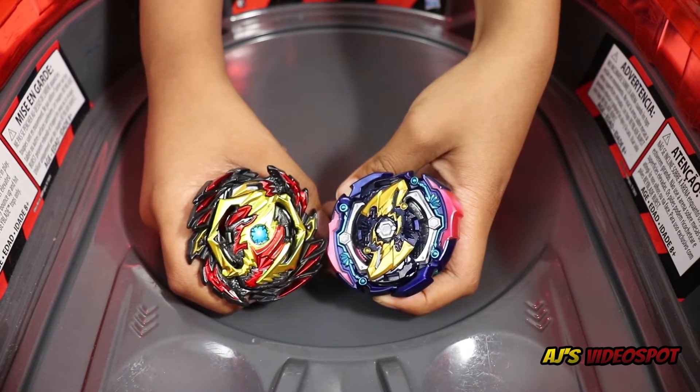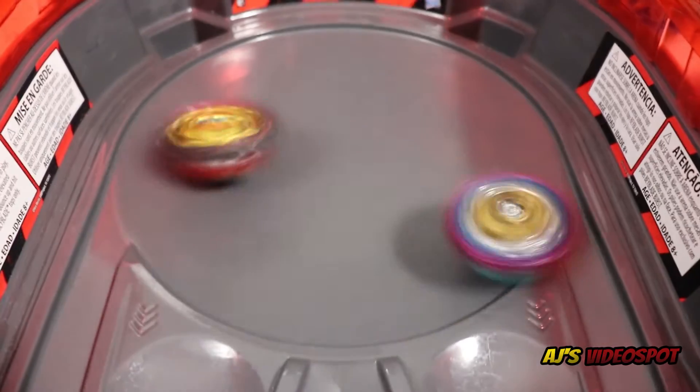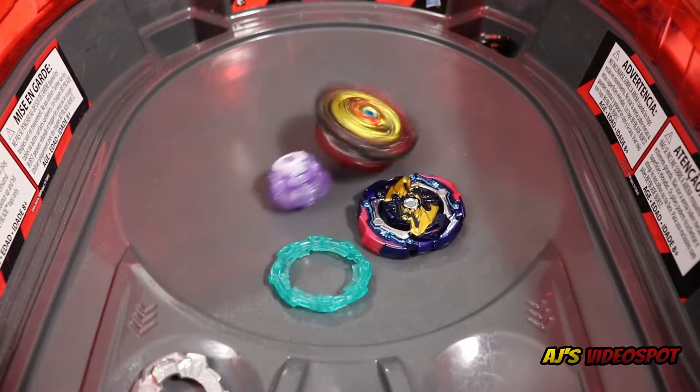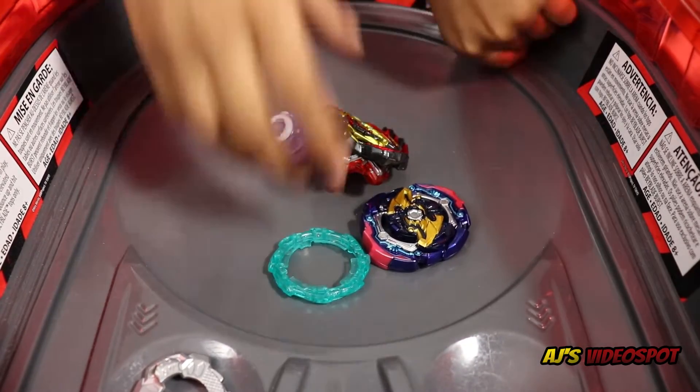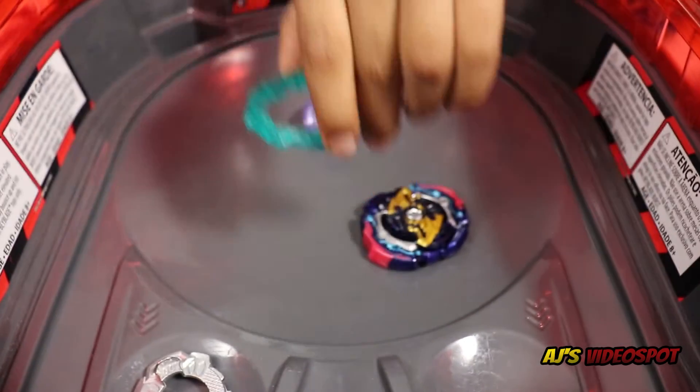Second round: Judgment Joker versus Venom Diabolos. Three, two, one, let it rip! And a burst finish for Venom Diabolos — look at that, even the armor came off!